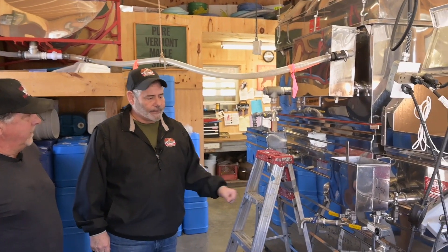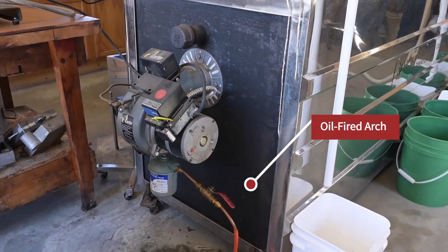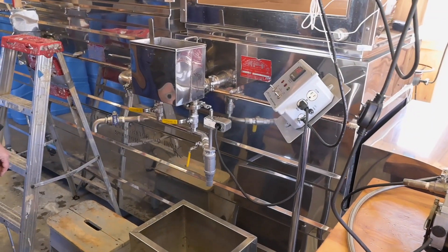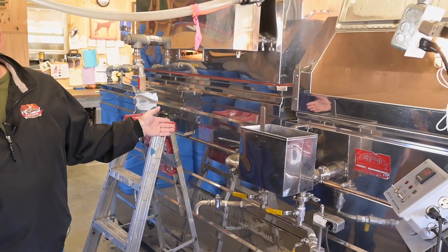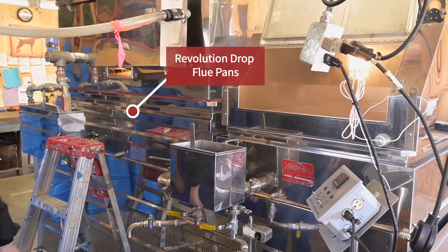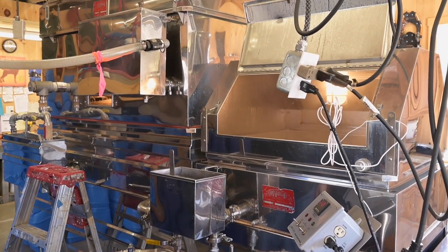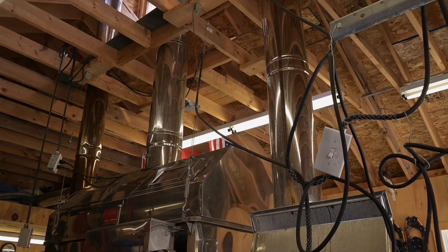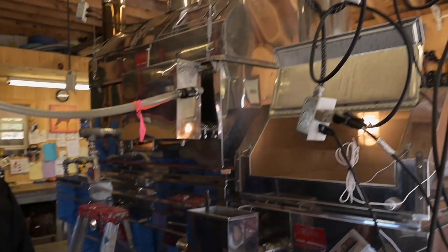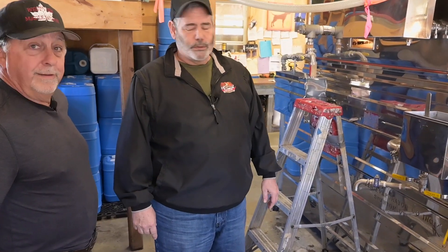We want to start with the arch — this is a front fire, oil-fired arch. It burns about four gallons of oil per hour. It's a 30 by 8 evaporator with revolution drop flue pans, and hoods that exhaust out through this cupola up here with the steam stacks. The automatic draw makes life a little easier — we love it. This unit's about 15 to 18 years old.